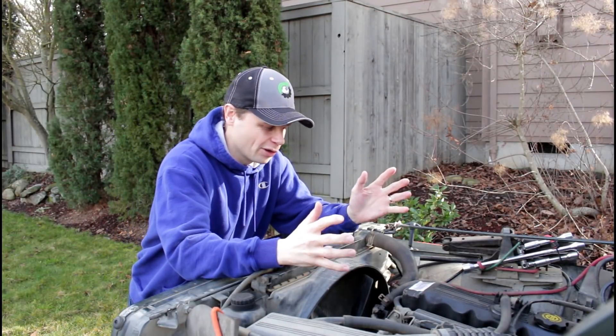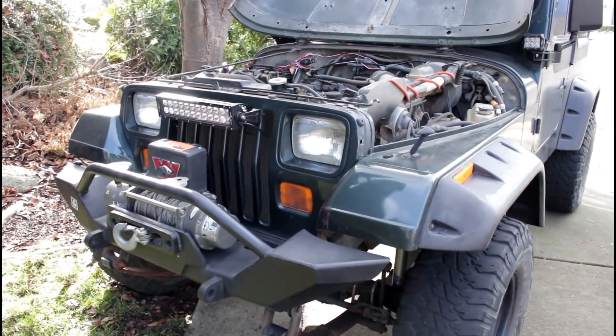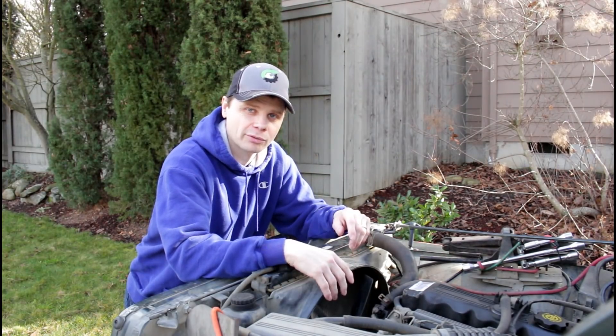Hey guys, welcome back. Thanks for joining me. So this is the process of replacing a thermostat on a Jeep Wrangler YJ. I'm going to cover how to do that and some of the struggles and problems you can run into.